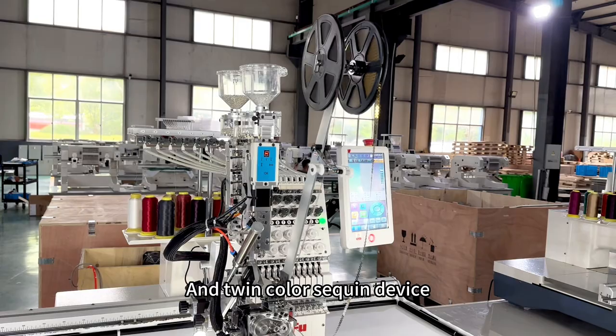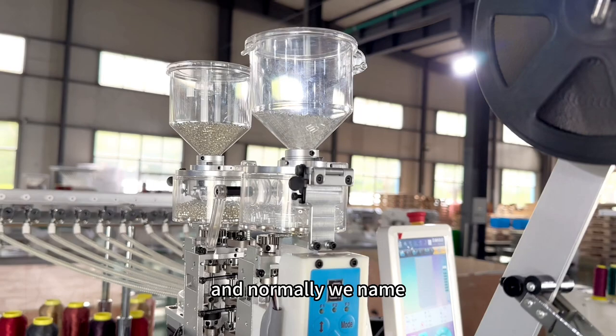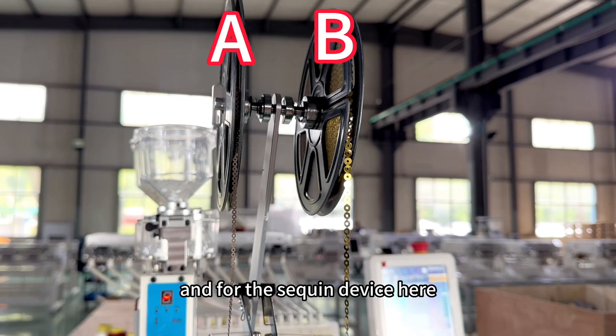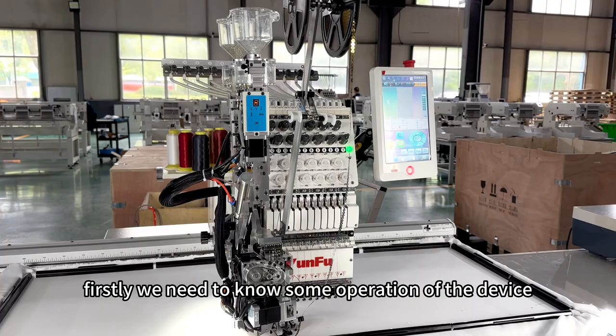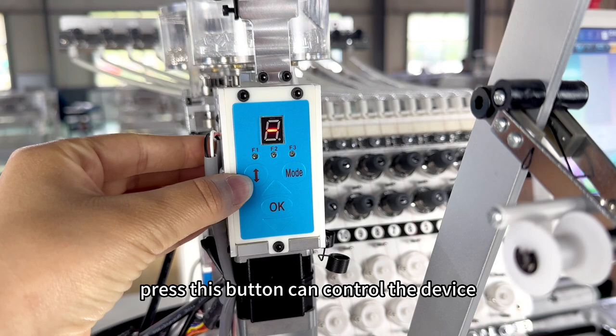Hello, this is the twin color beads and the twin securing device. On this device, we can see the beads — there are two colors. We name this position bead number A and this position bead number B. For the securing device, this is number A and this is number B. Firstly, we need to know some operations of the device. This is the control panel.